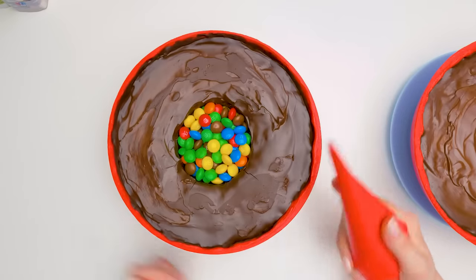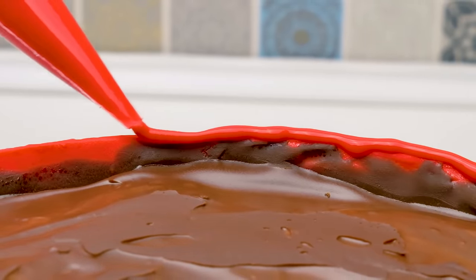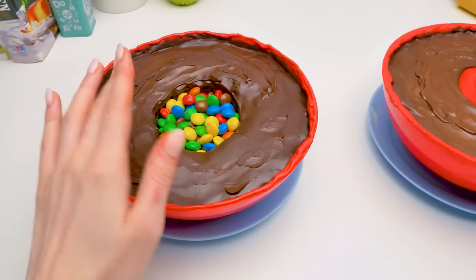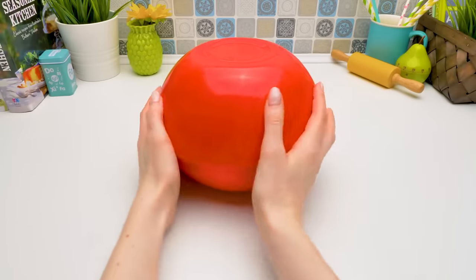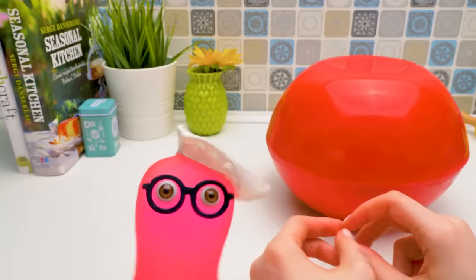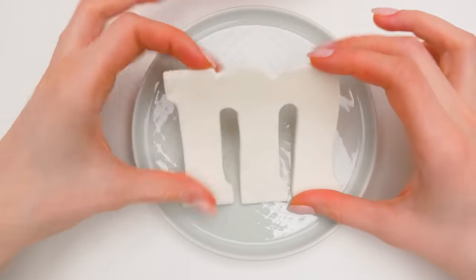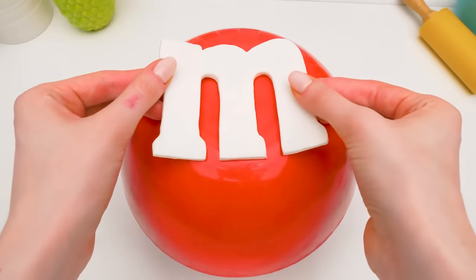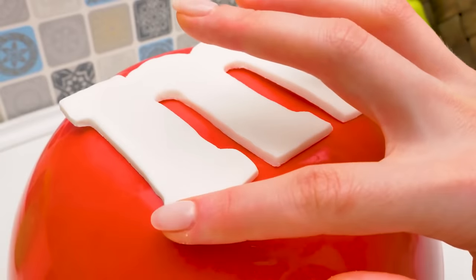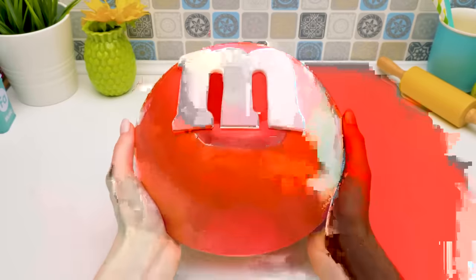Let's put these two parts together. Apply melted chocolate on the edge of one half of the cake using a piping bag — be very careful. Now comes the big moment: the connecting! It worked! What an awesome candy! Sue, I have something for ya — this is a new letter for the master! It's edible, by the way! This is just what I needed — I'll put it right on the cake. First, let's wet it a little, otherwise it won't stick well. Now we can put it on top and carefully press down. It really looks like an M&M candy — a huge one!